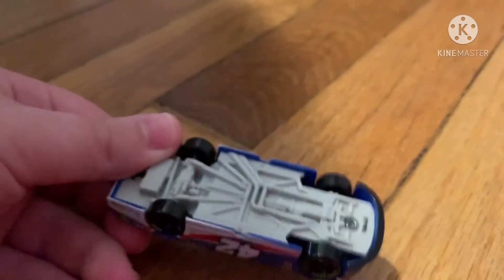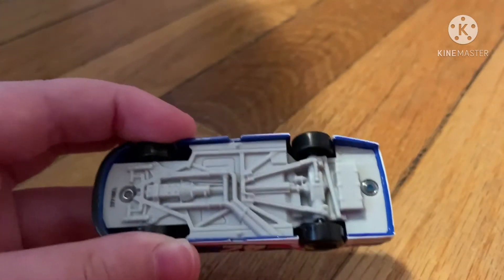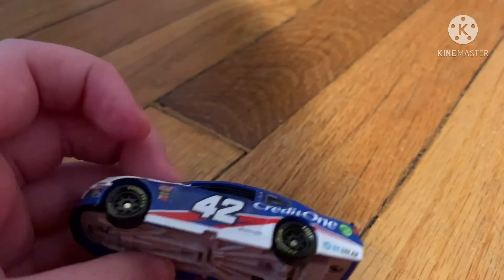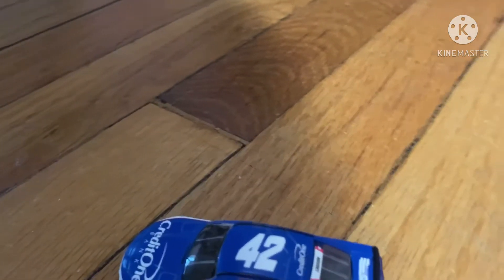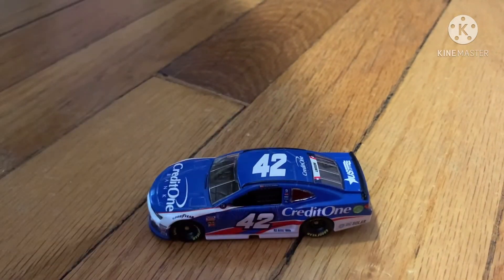You can see the black 42 on the front. Here is what it looks like upside down — you can see the chassis, the screws, how they did it, and the wheels. And once again, this is my Kyle Larson 2018 Patriotic Credit One Bank Camaro ZL1.